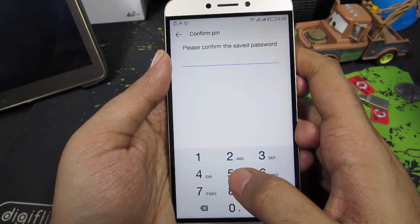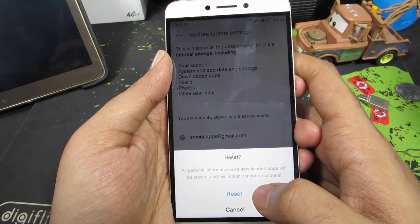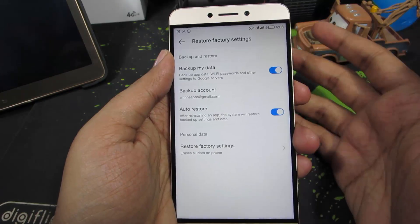If you still want to do a data reset, click this button. If you have set up a lock screen password, you need to enter the password, and finally press this button to reset the device.